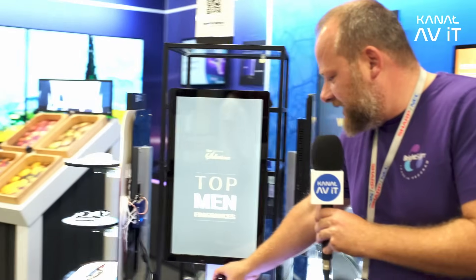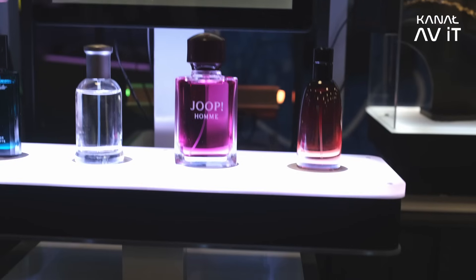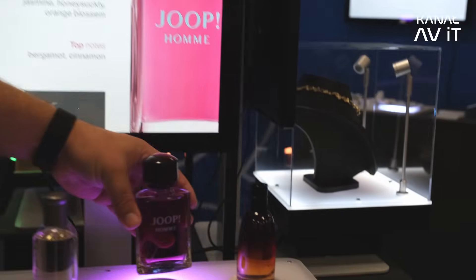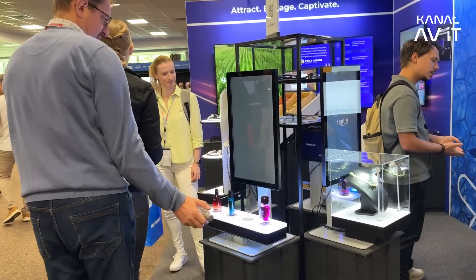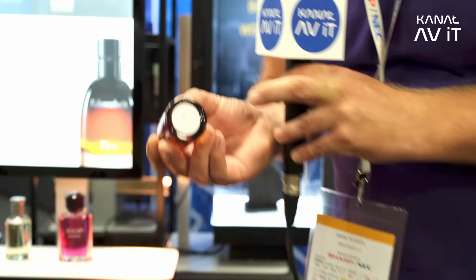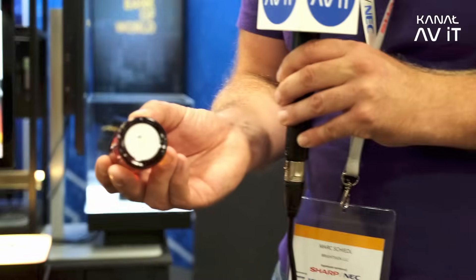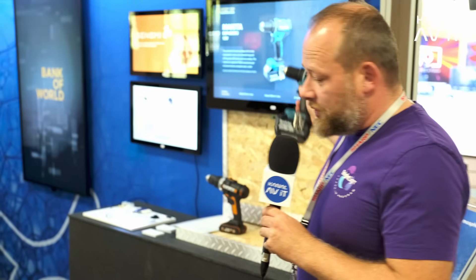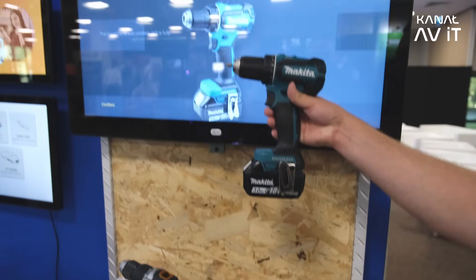Here is a lift-and-learn interaction with a client. If they choose to learn more about a product — like a perfume — we show the right content, using RFID antennas and a small RFID tag on the product. There's also another method: a small wireless sensor on the product which triggers our player when it's picked up, for example a drill.